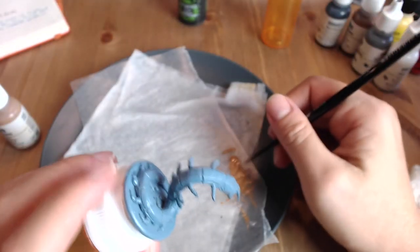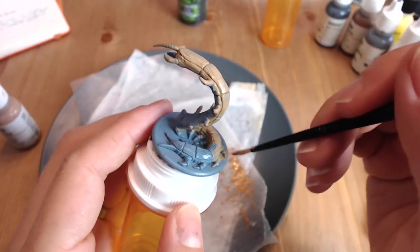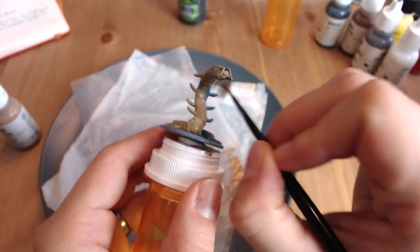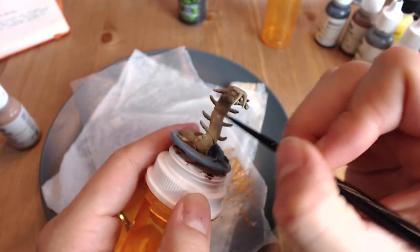First things first, as with the spider figure, we're going to paint our centipede a light brown all over. I did a four to one paint mixture — four drops of light brown paint, using Reaper Minis paint, with one drop of water. If you're using Citadel Minis paint, I would recommend adding an extra drop of water to thin it a little. You're not going for complete 100% coverage, but you want to cover the entire figure. It's okay if you still see some of the gray through, especially on the back crunchy shell bits.